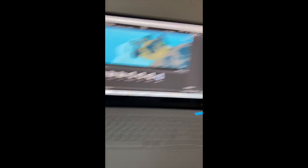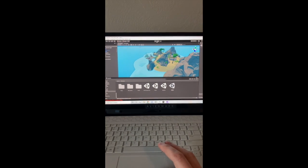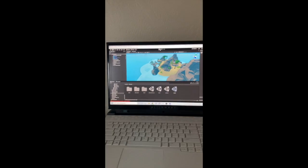I've got the Air Link running on my Oculus Quest 2, and here I have my Unity project open, and if I press play and have Air Link running,